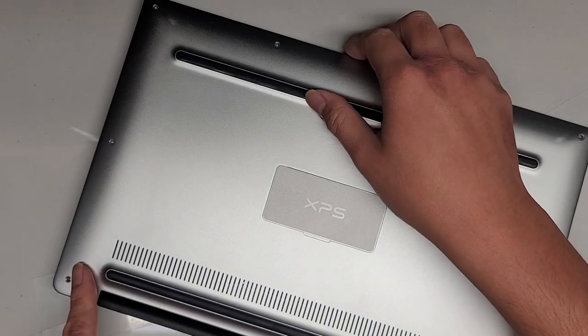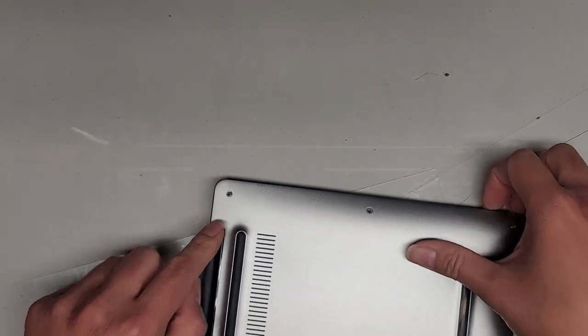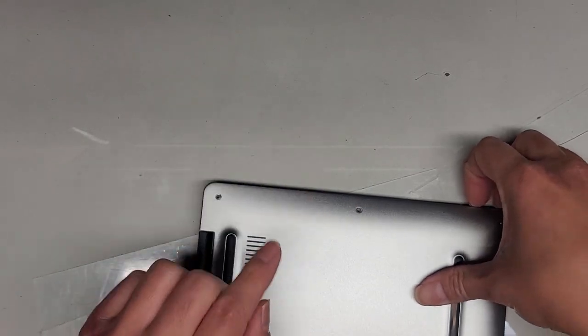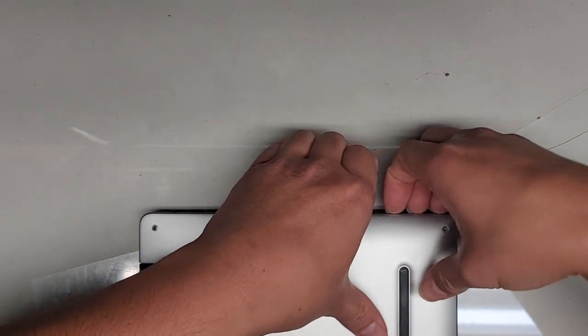You want to be careful opening and closing this with the screws out because the hinge mechanism on these isn't very good. A lot of times the part that the screws mount into is not strong enough and they break — this model is known for that issue. Let's continue along the edges.